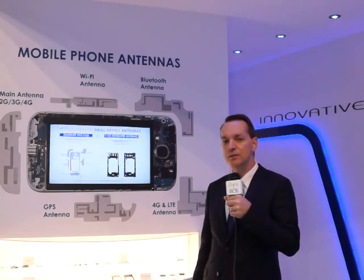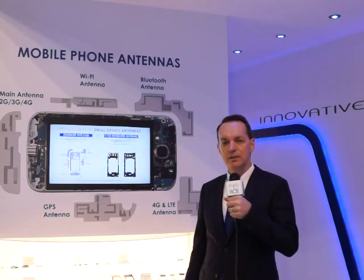The last one, the most advanced one, and the one that gives the most flexibility is the laser direct structured technology. This technology is used in smartphones today where we take a plastic carrier and let the laser structure the pattern of the antenna.